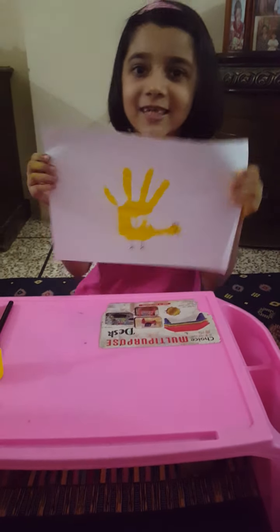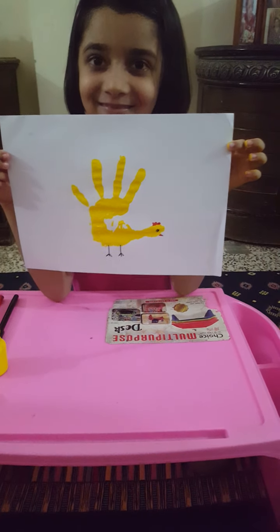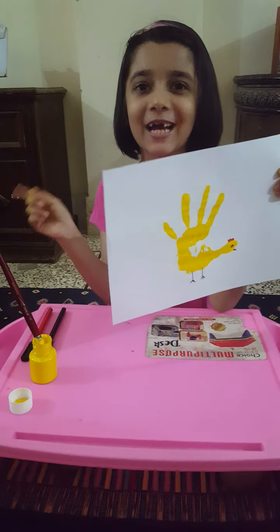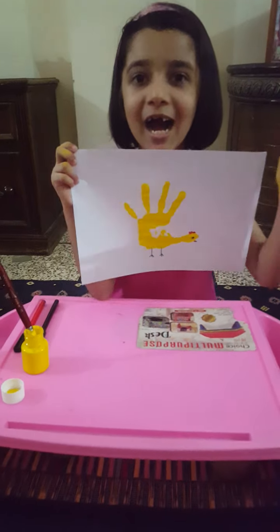Ta-da! Give me a big thumbs up and subscribe to my channel. See you next time. Bye!